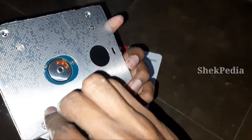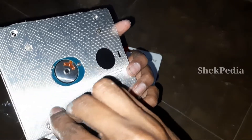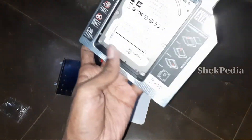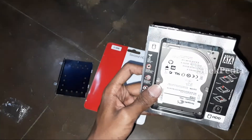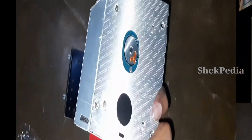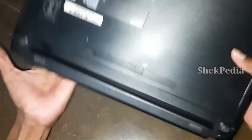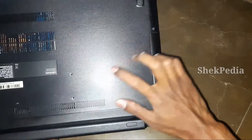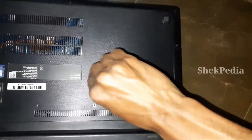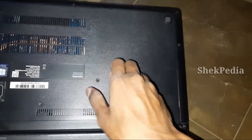Now we have to turn the screws and connect it to the laptop. If you have a DVD drive, you can insert it on the laptop. I use the Lenovo E425. If you have a screw, you can use it. You can insert a cover and attach it to the laptop.